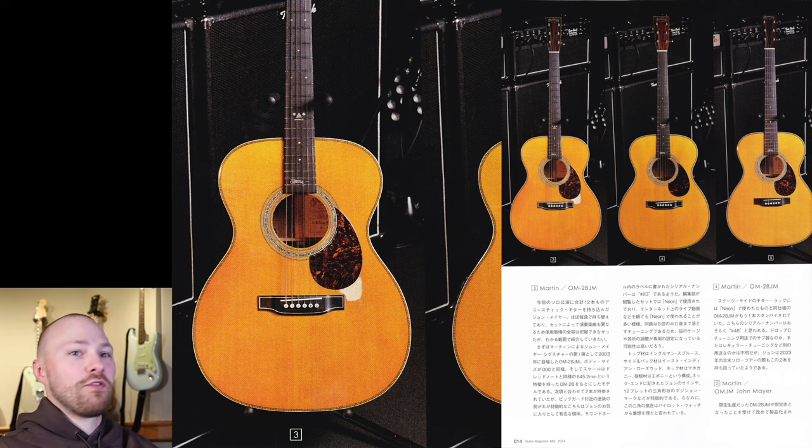Serial number 83 of the OM28JM is just a very special acoustic guitar — and of course number 83 is a very special number to John Mayer, like the Turok Custom Reverb signature number 83 as well. 83 is just John's number. The top material is Engelmann spruce, sides and back are East Indian rosewood, the neck is mahogany, and the fingerboard is ebony with John's signature on the back. The 12th fret has a triangular-shaped inlay inspired by a pilot watch.